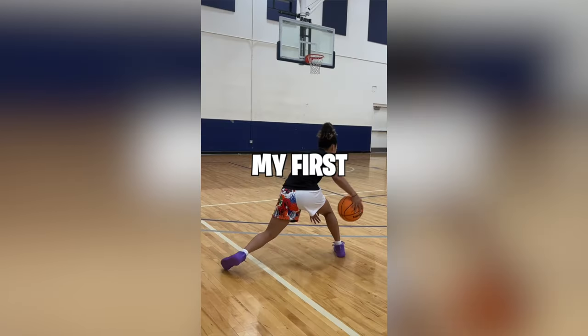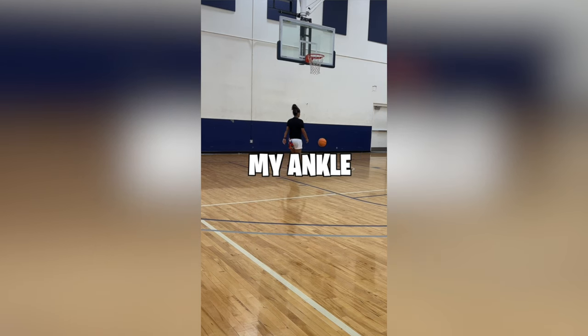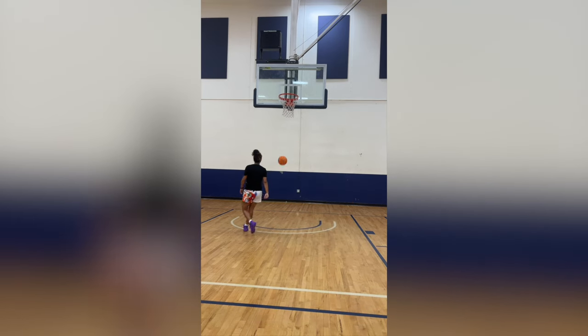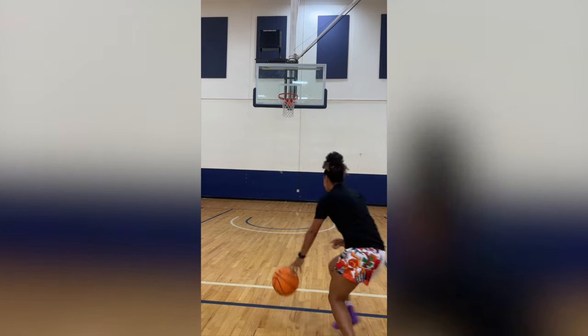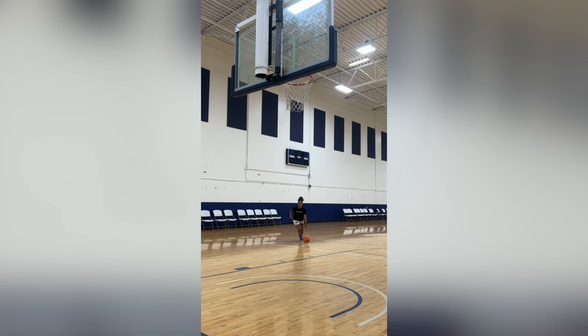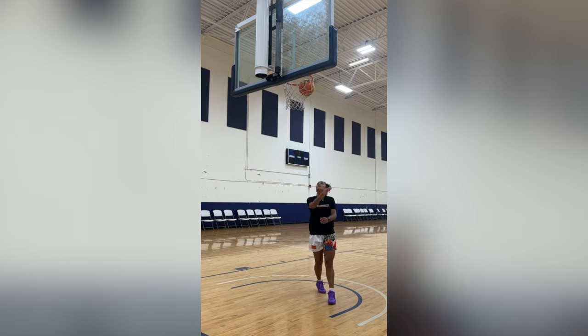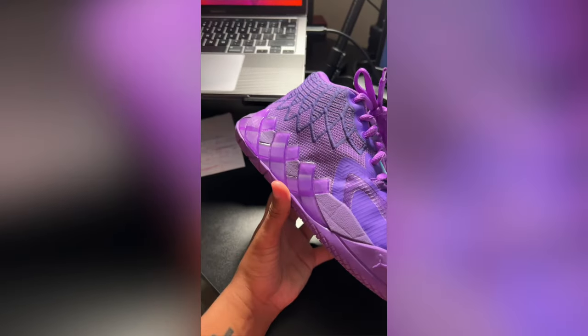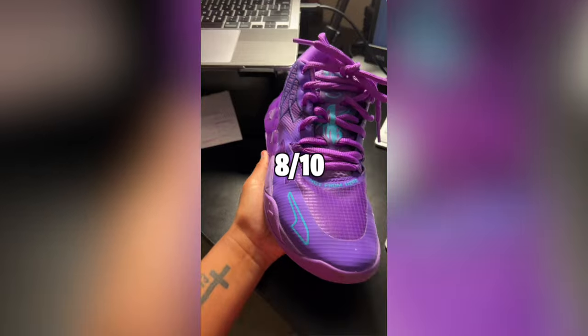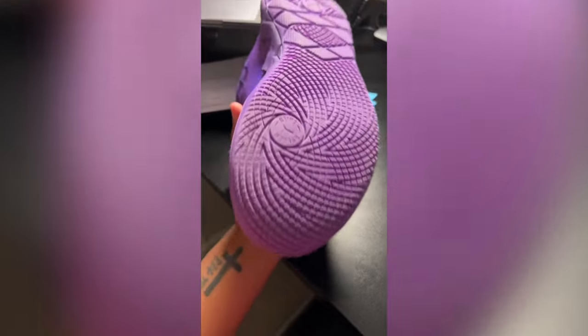My first time wearing them, I did have ankle pain, so I'm not sure if the ankle part is hitting my ankle, but that was just for me. It only happened during my first two basketball sessions, so maybe once they get worn down, they don't do that anymore. I have a lot of different basketball sneakers, and I would say that these LaMelos make my feet sweaty — something weird that doesn't normally happen to me. Overall, I really like the LaMelo Ball 1s. I would give them an 8 out of 10. I love the design, I love the color purple — it's my favorite color — and the traction is pretty solid too.